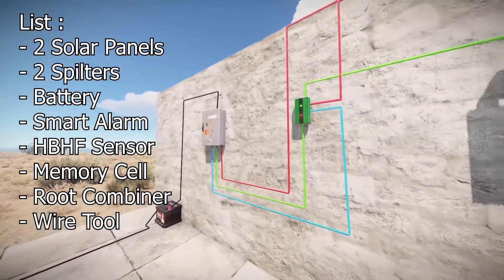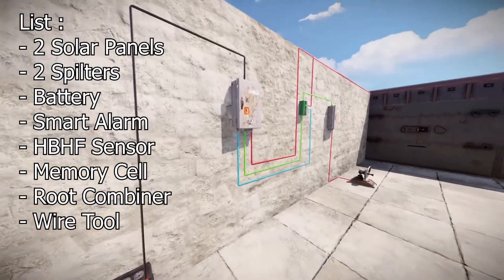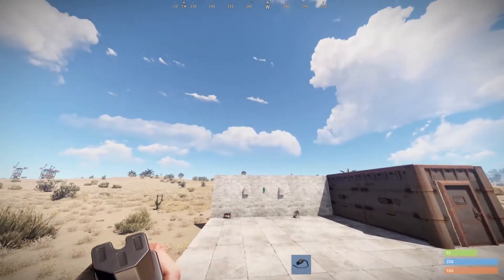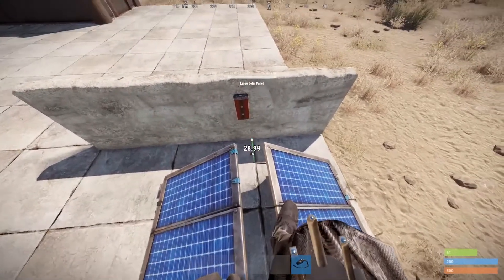Two solar panels are necessary to keep everything powered. There probably is a more efficient way or circuit out there, but this is the only way I know currently and it's the easiest way in my opinion.